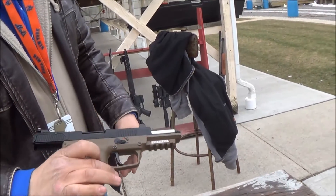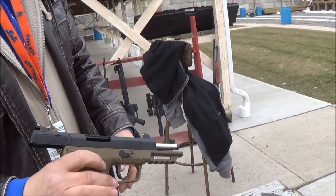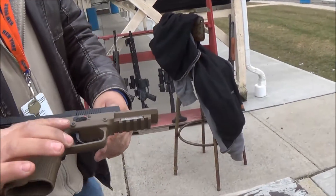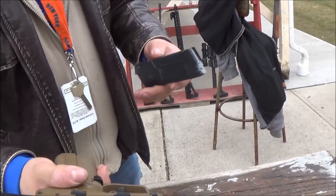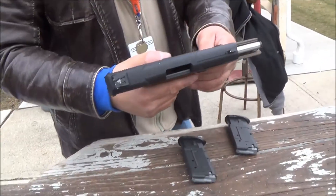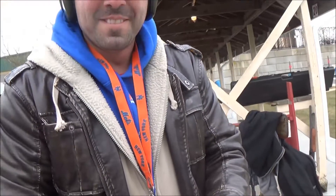The difference between this one and the Avon is this one works. Actually, the difference is I have money and he doesn't. Alright guys, that's sweet. That's the FN57 — go get one. Talk to you later.